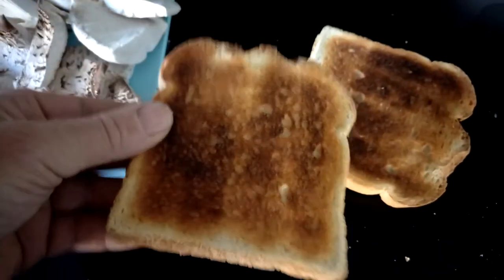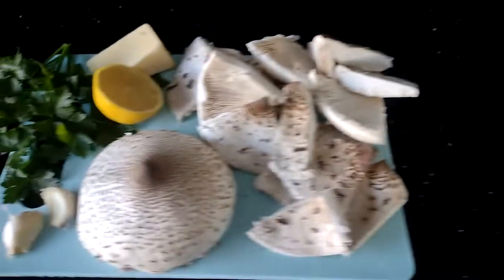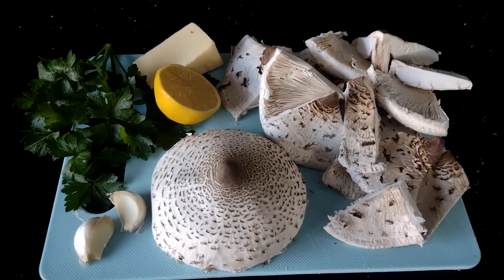There's some toast — I've toasted it and I'm going to leave it to dry out, because obviously you get a bit of moisture with the mushrooms.